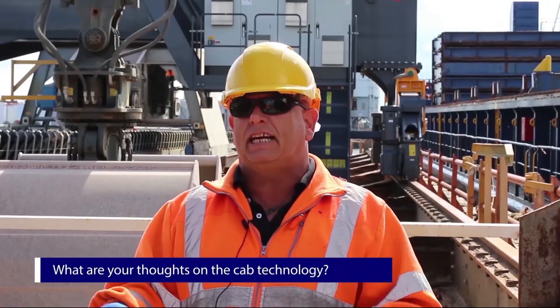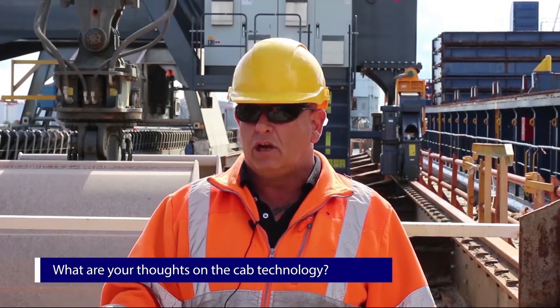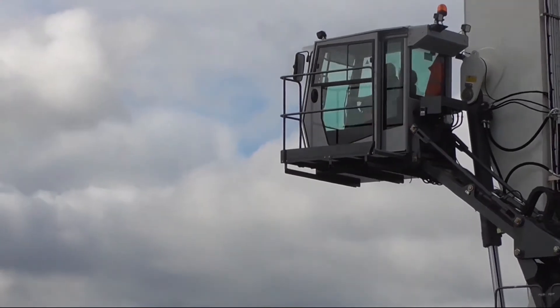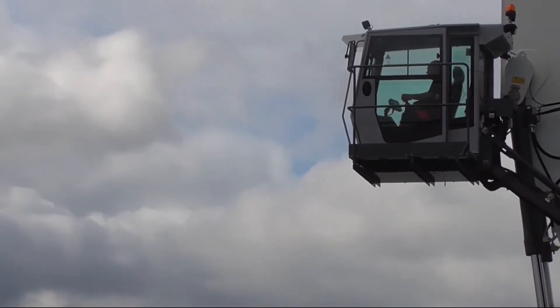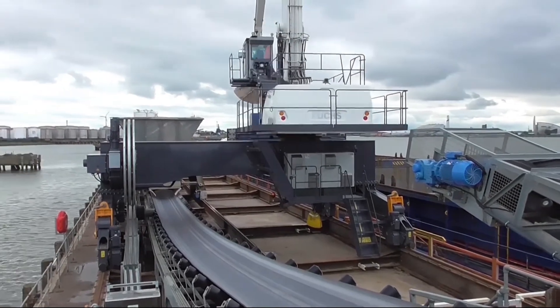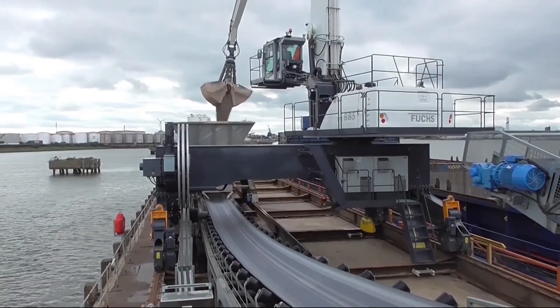When you first use it, you think, bloody hell, you don't need all this. But it's nice — you've just got a little roller ball that you can just twist and put it onto each individual item that you need, press it, and it turns it on, like your lights, your wipers. It's all helpful for the operator. It's good.